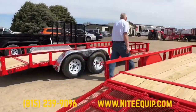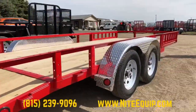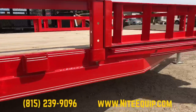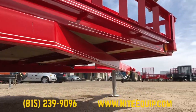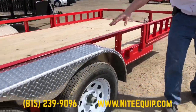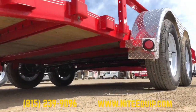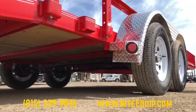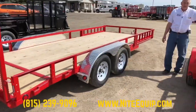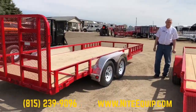Now we're going to step into the same version of trailer but in the tandem axle style — same 4 inch channel framework. This one has those same ATV side ramps, the wrap tongue, and the ready rail, with bolt-on aluminum tread plate fenders. Now we have two 3,500 pound axles with easy lube hubs. On the single axle trailers we showed you first, you could haul up to about a ton safely; with this tandem axle trailer you can haul 4,800 to 5,000 pounds safely.